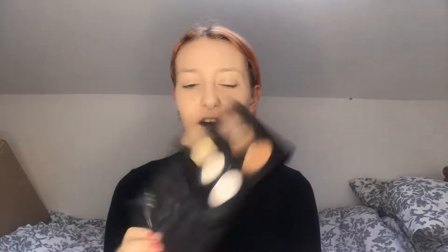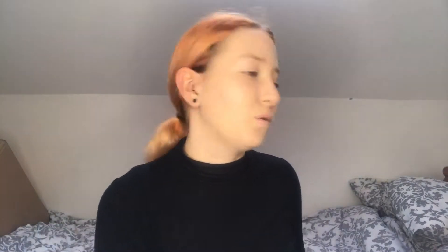Now I'm going to go into some contouring with my NYX contour palette. I'm going to use the shade Sculpt — it works with my skin tone, it's like a nice cool tone contour shade — and I'm going to be using my Morphe M143 big fan brush.